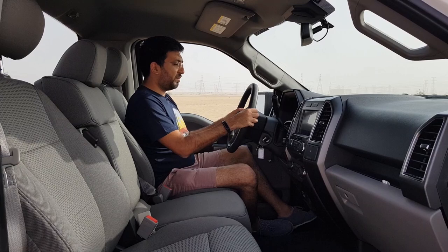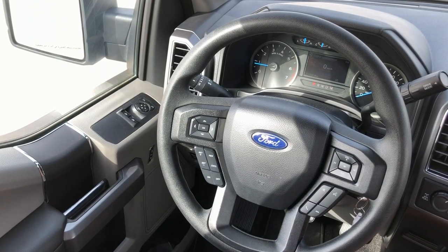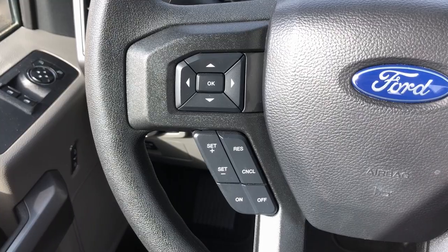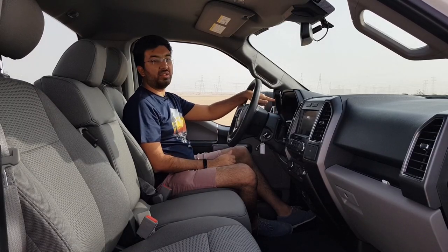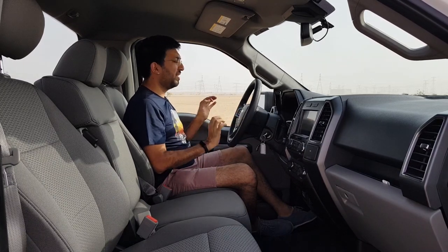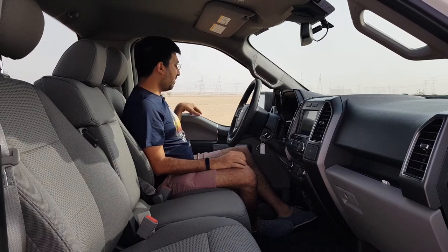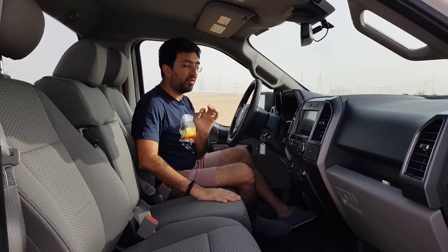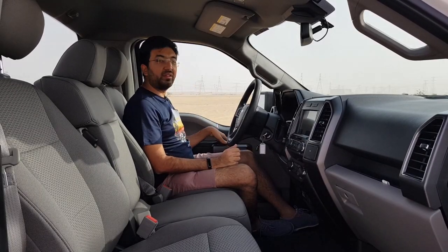The steering wheel is manually adjustable — telescopic and tilt — and it's pretty huge and chunky. On your right side you have the infotainment controls and on the left side you have the cruise control and controls to change the various displays on the multi-information display. The material quality is pretty good — on the door cards, on the dashboard, everything uses nice plastics.